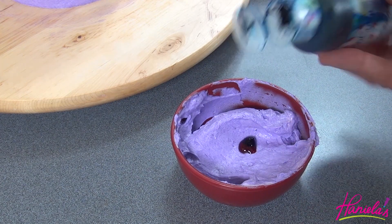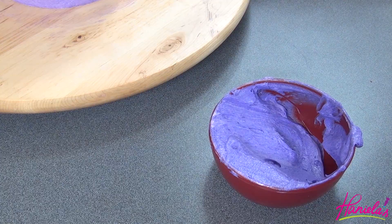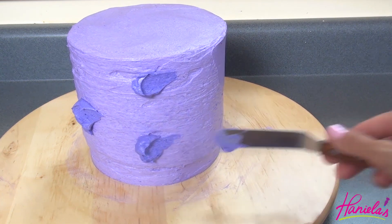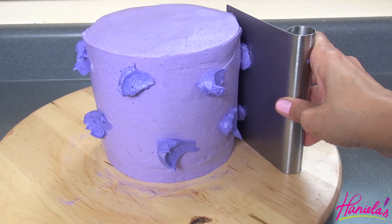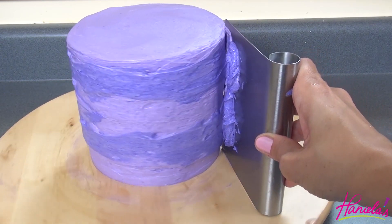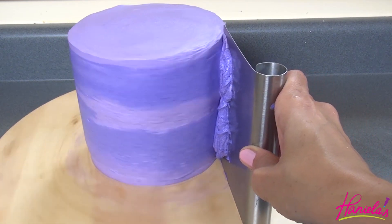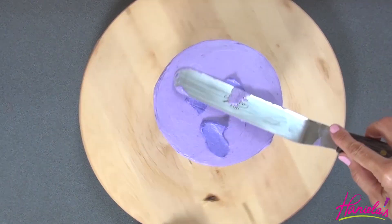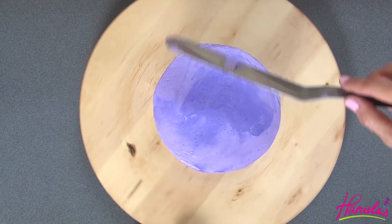I'm also going to make a dark purple buttercream by adding more electric pink and sky blue and then mixing it well. Here I'm just adding a little bit of it onto my finished cake and then we're going to smooth it out once again. I'm also going to add a little bit of the darker purple buttercream on top, and then we're going to stick it into the refrigerator until the buttercream firms up.